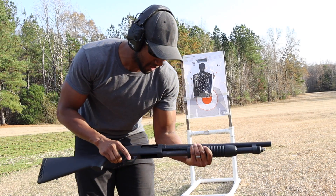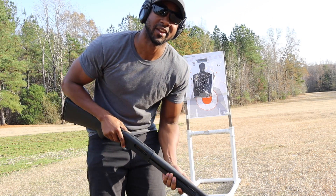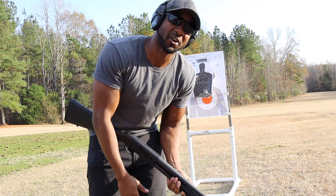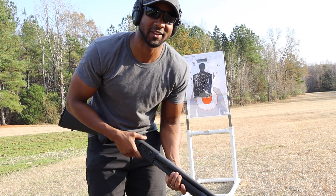I hope you guys enjoyed the video. This is the Mossberg 590 — it's almost identical to the Mossberg 500. Leave a comment below if you have any questions and I'll see you guys real soon. Stay safe. God bless.